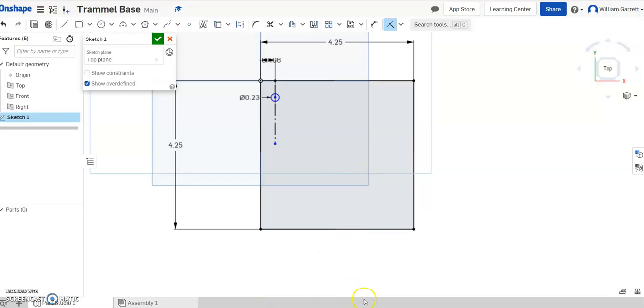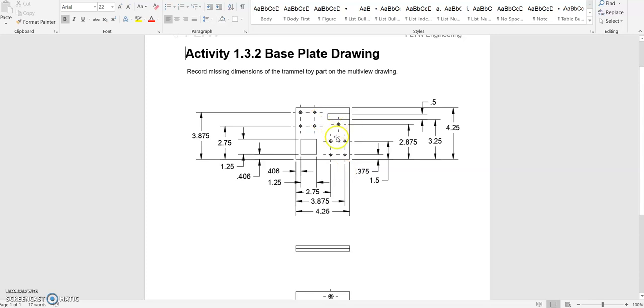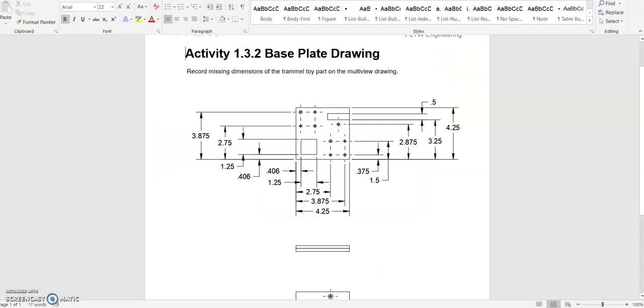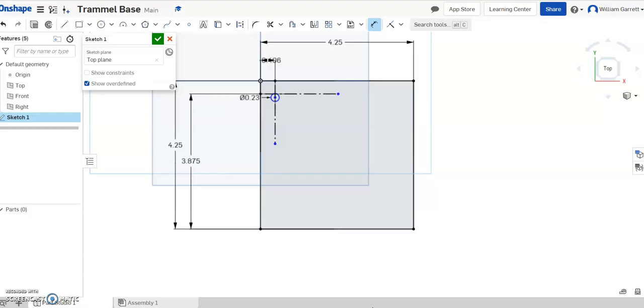Now I need the horizontal component. Back on the drawing page, I have 0.406 from the side. For distance from the bottom, all measurements are baseline from the bottom — it's 3.875. So I'll grab a line, hit construction, go straight across perpendicularly, then escape and dimension it. From this line down to the base I'll set it as 3.875. Then I'll use a coincident constraint — hit the center of my circle and this horizontal line. That fully constrains the circle in its location.